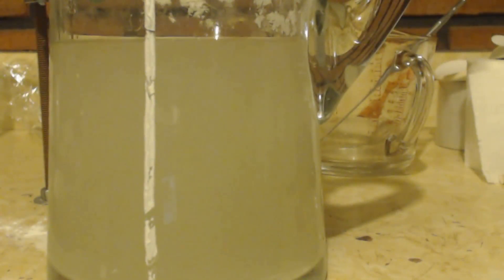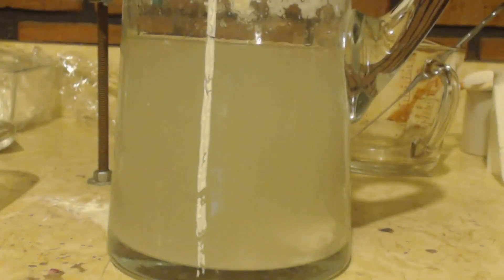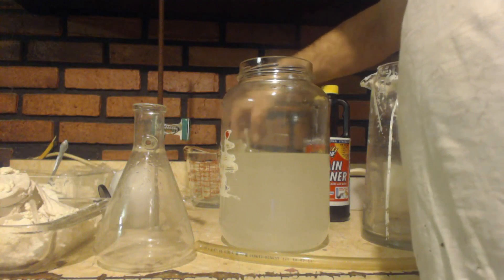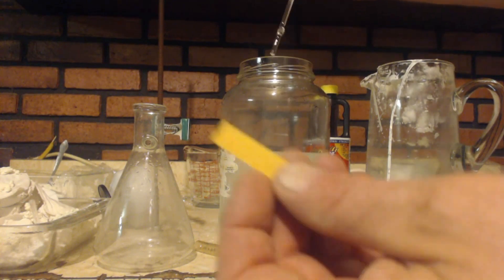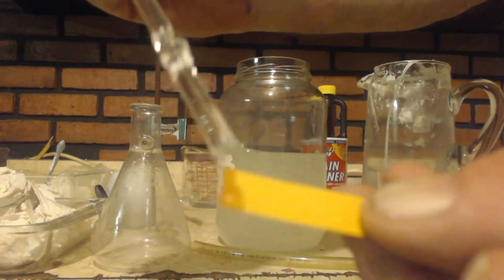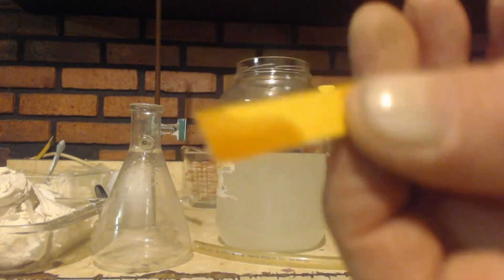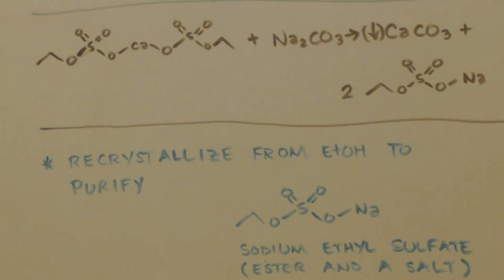I checked the pH and it's still pH one even though I put all that extra water in there. You can see the carbon dioxide when I put it in — you can see the effervescence. I'll keep stirring this up like before. Finally, I got it to neutralize. There's a pH paper — you can see it's pretty much neutral. Okay, finally, we're going to make our product.